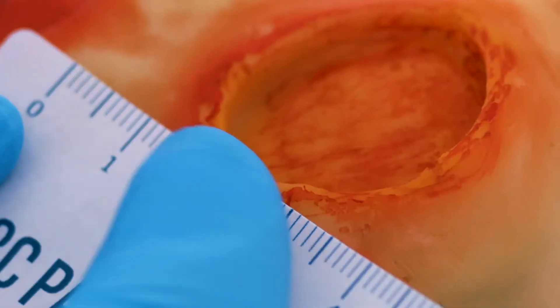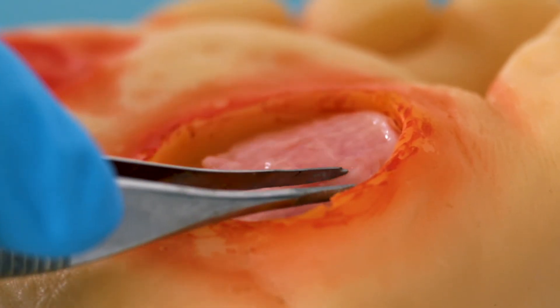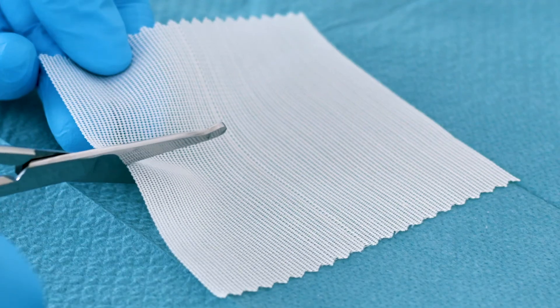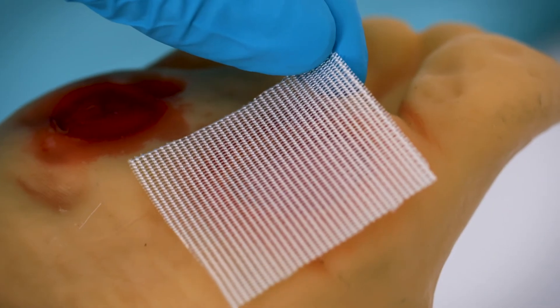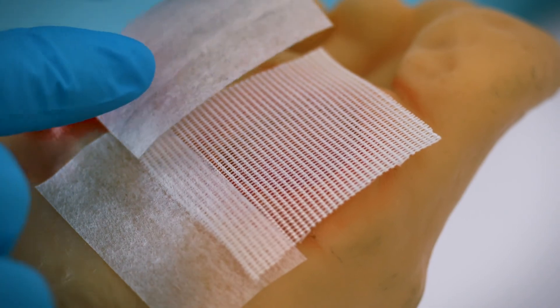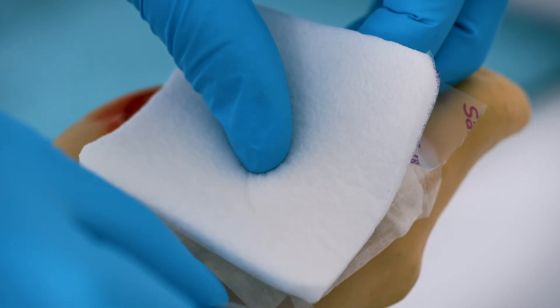Measure the wound and if needed, trim the patch to fit. Apply the filter side of the patch directly to the wound surface. Cover the patch with a non-adherent primary wound cover dressing and secure it in position. Apply a secondary dressing to control wound exudate.